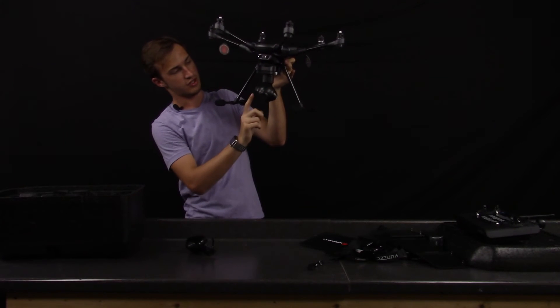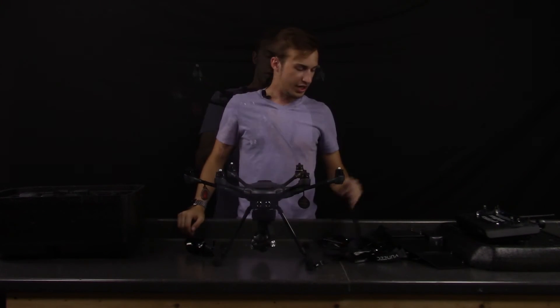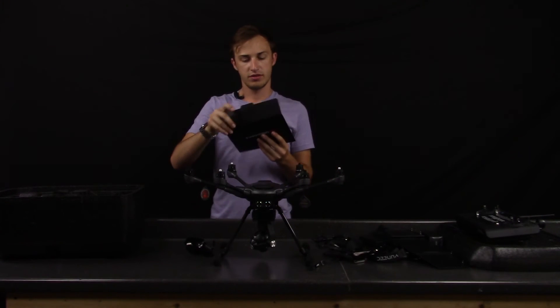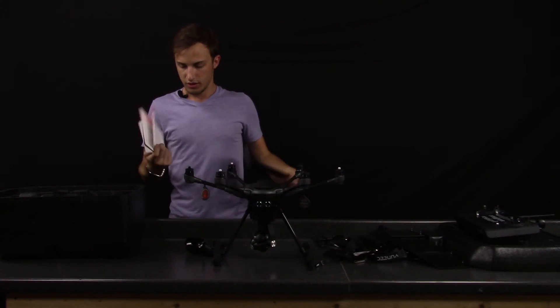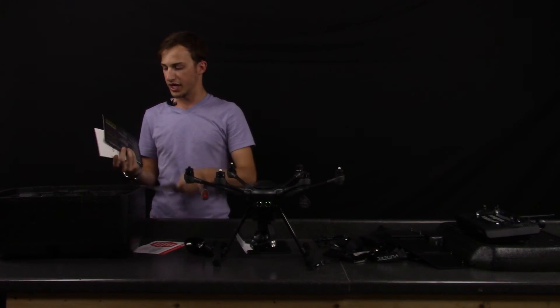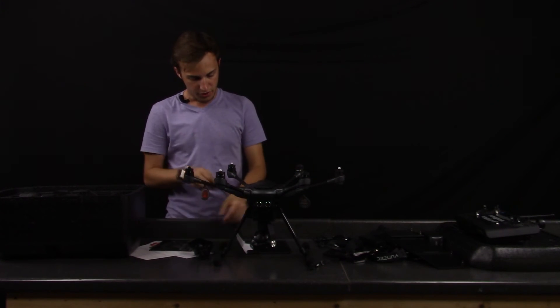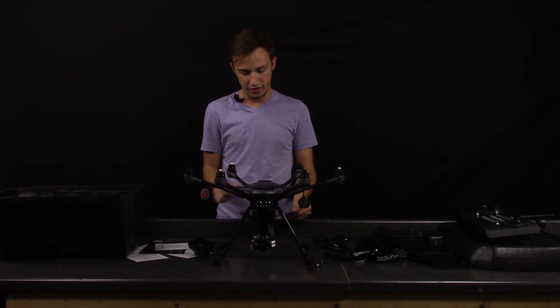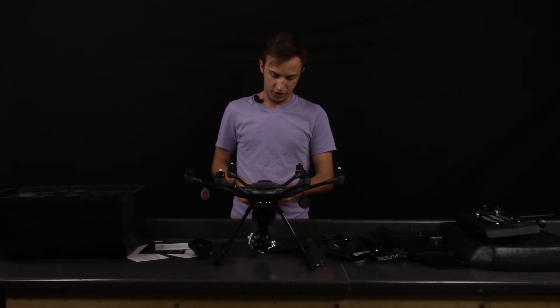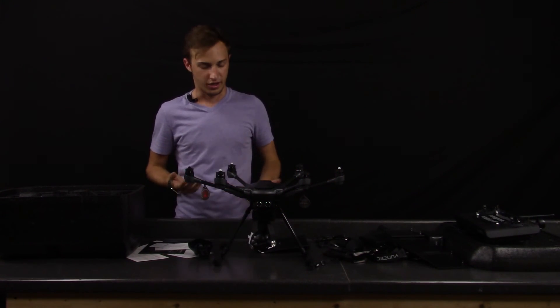You can take the camera off and actually spin it around 360 degrees over and over, which is awesome. In the box you also have some instructions — a know-before-you-fly pamphlet, a status indicator for the lights, some miscellaneous stuff, a quick start guide, and a user manual. It's kind of odd — the user manual is actually smaller than the quick start guide.